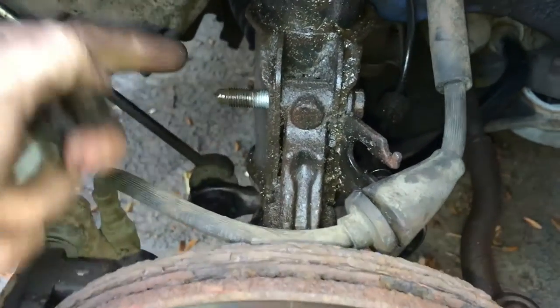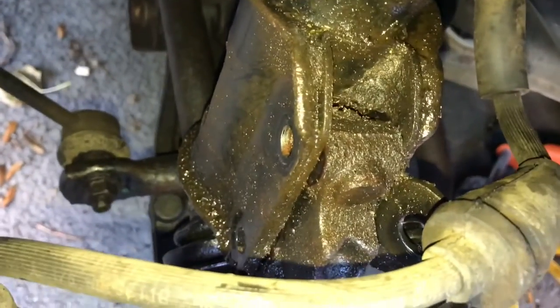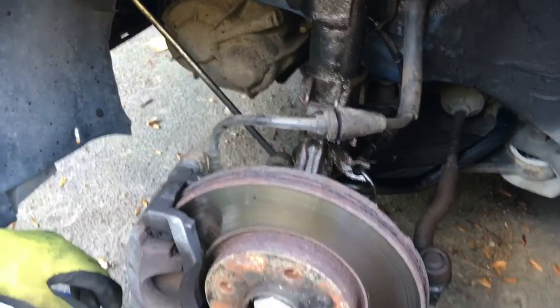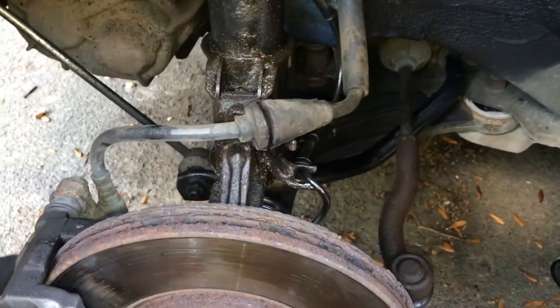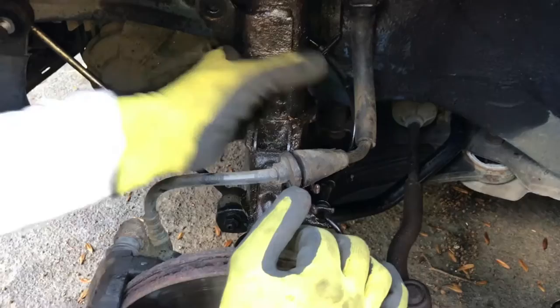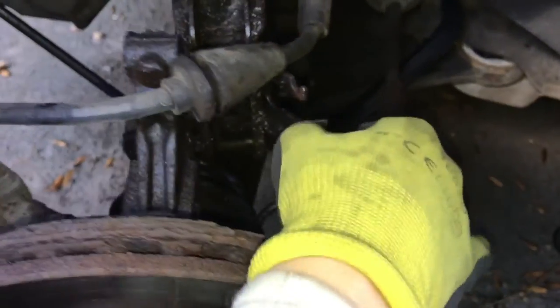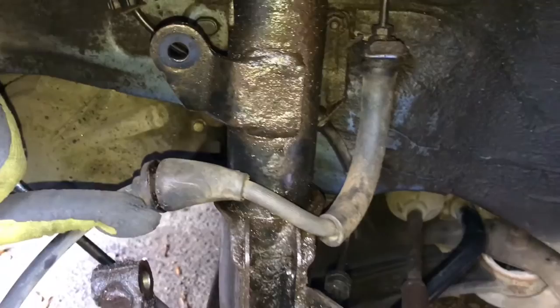Those two bolts are out now. There is nothing really holding the swivel hub onto the strut, so with my beautiful assistant Kieran - he can be Paul Daniels - we're going to try and remove it now. It's just a case of pulling it clear of the strut. There we go - obviously be careful of the brake lines, any cables or wires, but that is essentially free now from the bottom end. We need to go up top and release it from the top.